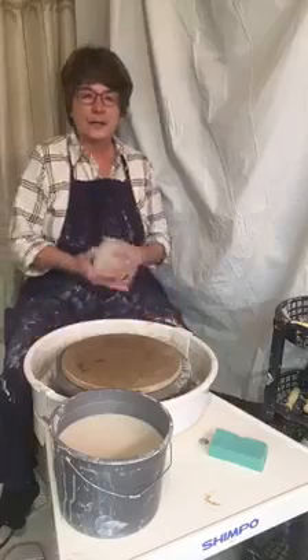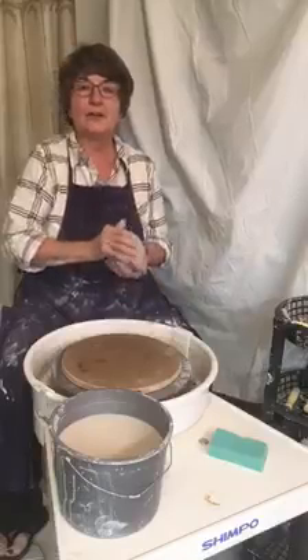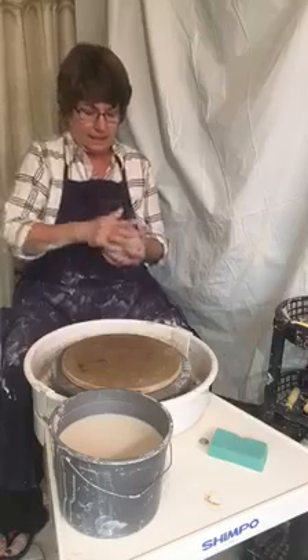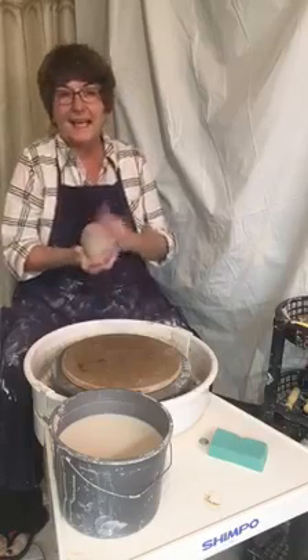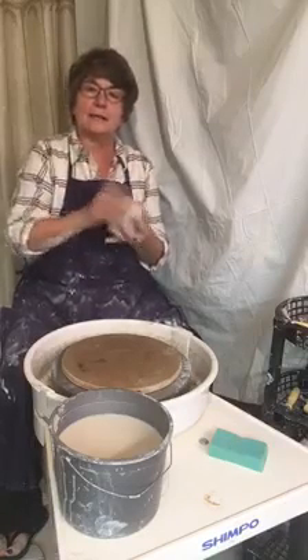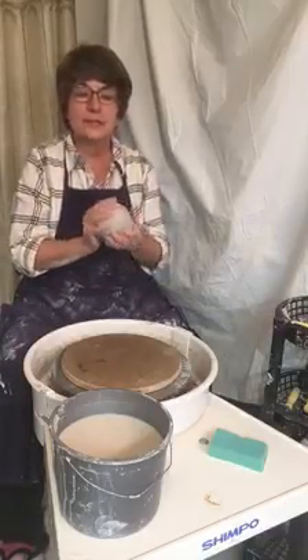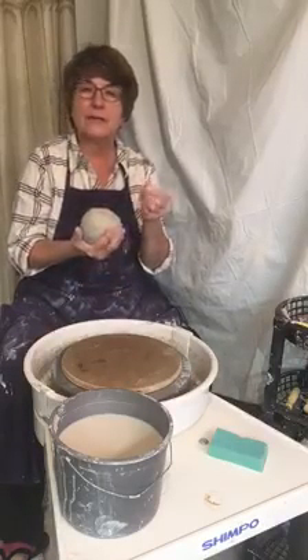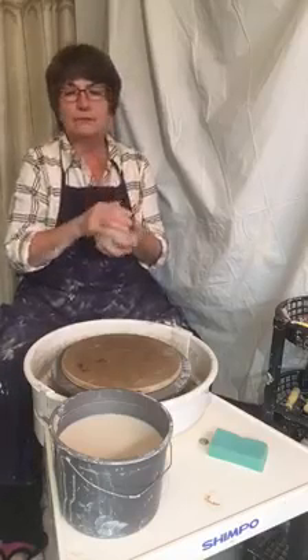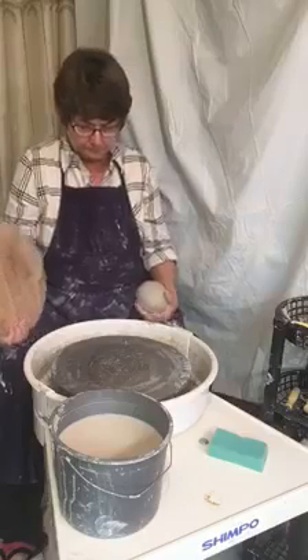Hi everyone, here we are on our second video. When we left off last time I was using three pounds of brown clay, but I've changed my mind and we're going to use two and a half pounds of white stoneware clay. It's a very nice clay, easy to work with, it's got a much finer grit in it and gives you beautiful results.